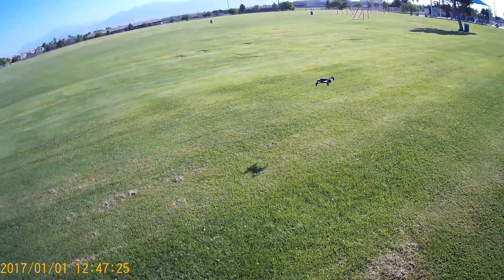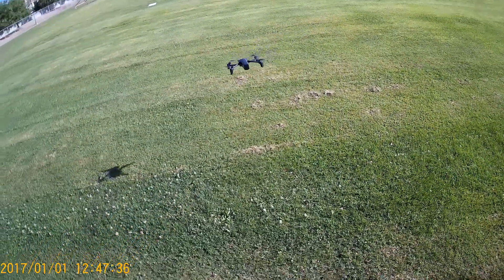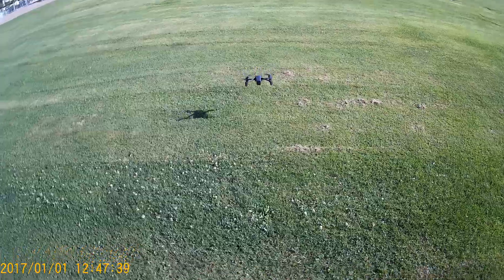Alright, let's go for a grassland landing. Let's get it a couple of feet off the ground. Hit land.